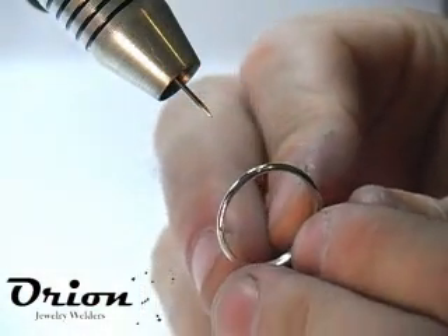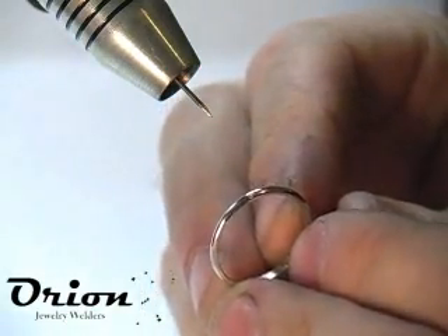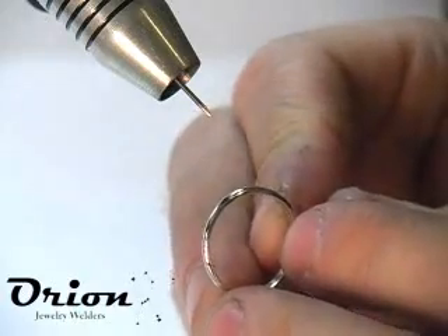There was actually a little bit of porosity in the ring, so we went ahead and drilled the hole. We drilled out the porosity and we're going to fill that now.